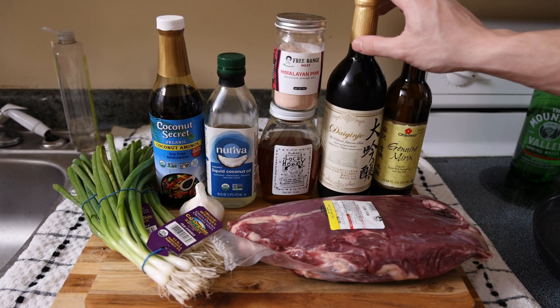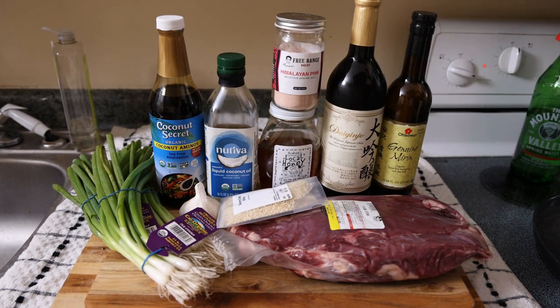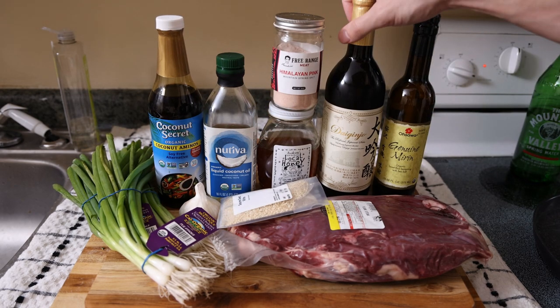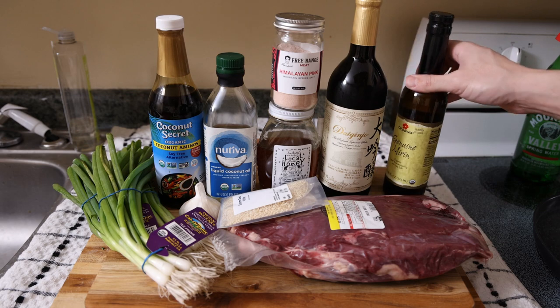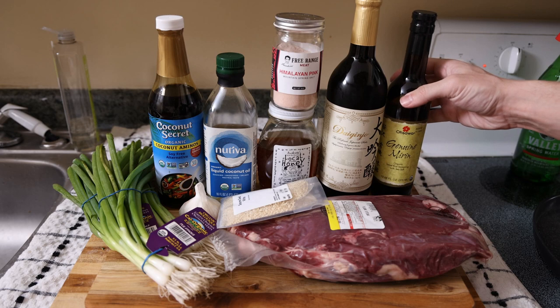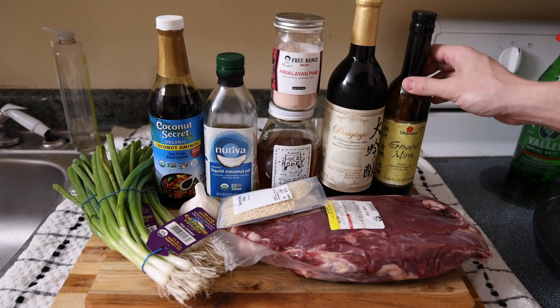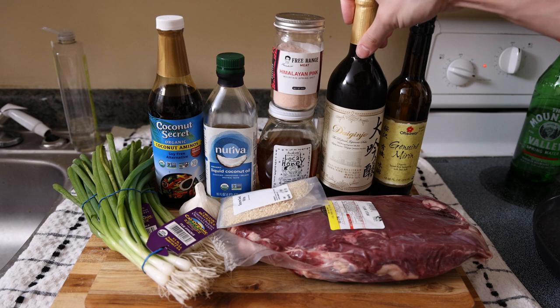Two things you might not have are sake and mirin — sake being a Japanese rice wine and mirin being a Japanese rice seasoning. Looking at the ingredients, it's stuff you're not going to typically have. We did find some organic mirin online. For the sake, I just went to the local liquor store and bought some Dai Ginjo, which means they polished the rice the highest amount, making it the least inflammatory and highest quality.